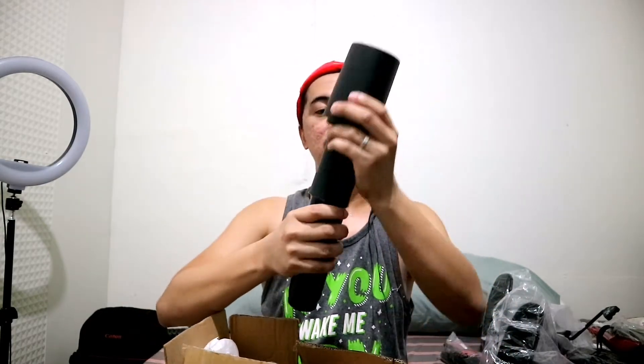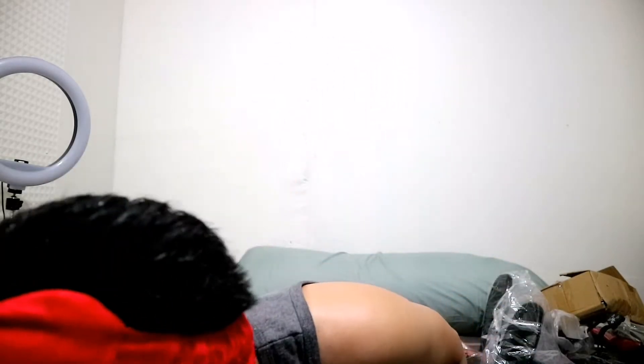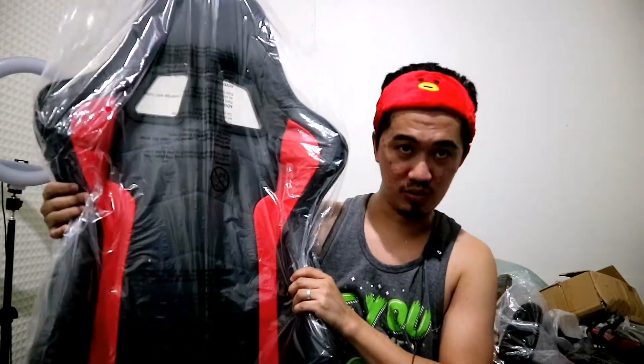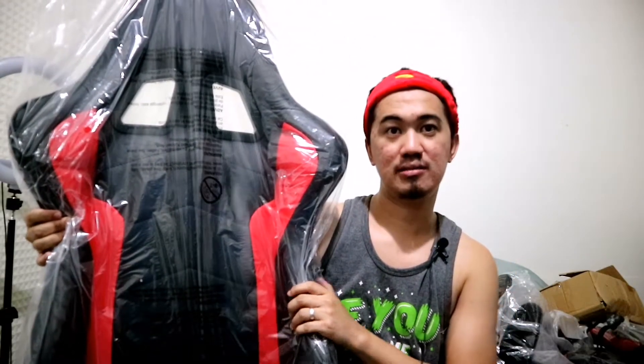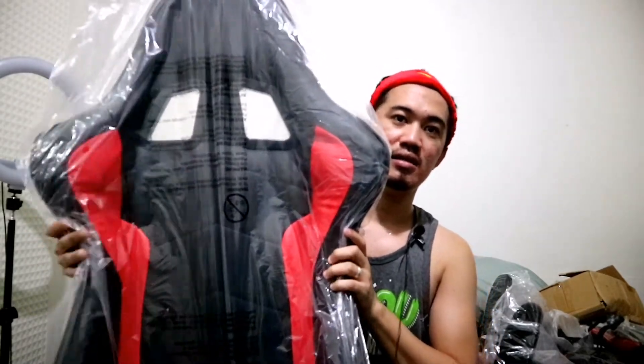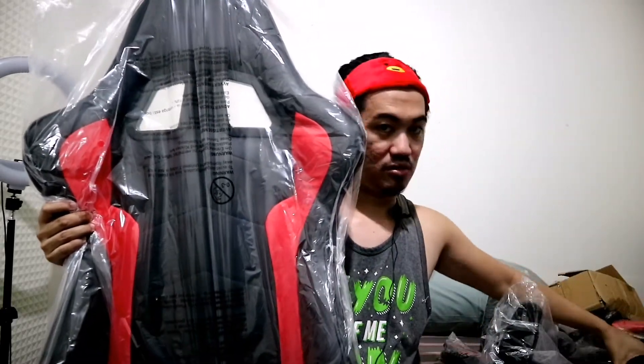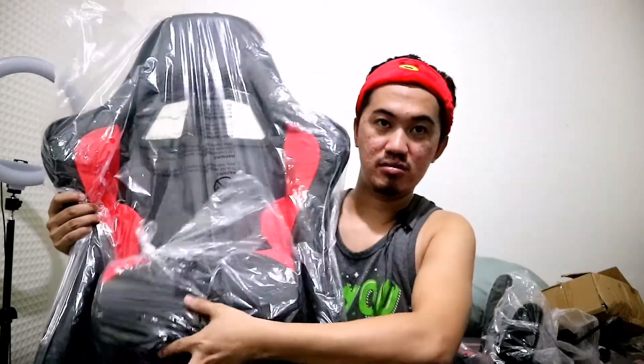Then here is the backrest. So — black and red. We chose black and red because that's the color of the logo of Kambal's live stream channel. So we matched it. Now there's one more piece here — I'm not sure where this goes, but we'll figure it out during assembly. I'll show you what it looks like once it's fully assembled. So let's set these aside for now.